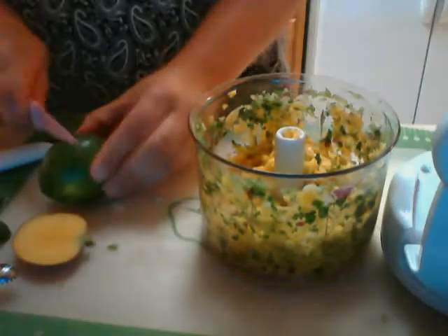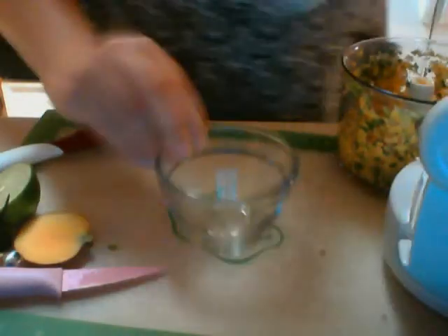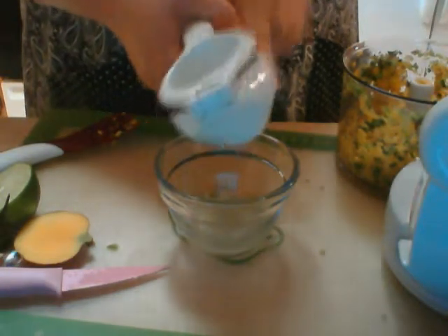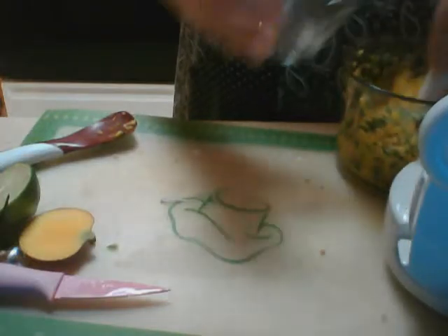We're going to add to this just a little bit of fresh lime juice. I've got our lime, and I'm going to use our citrus press. To do this, we place the lime upside down like this — this is half of a lime — and we'll just squeeze. You can see we're going to get a lot of juice from just half of this lime; that's why I love this citrus press. It does a great job — it basically flips the lime inside out of its shell. So we've got some fresh juice; I'm just going to add some of that, not all of it.